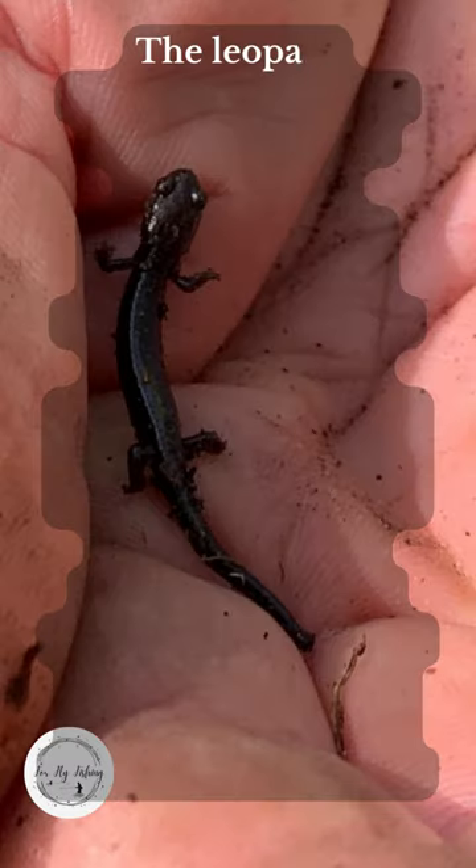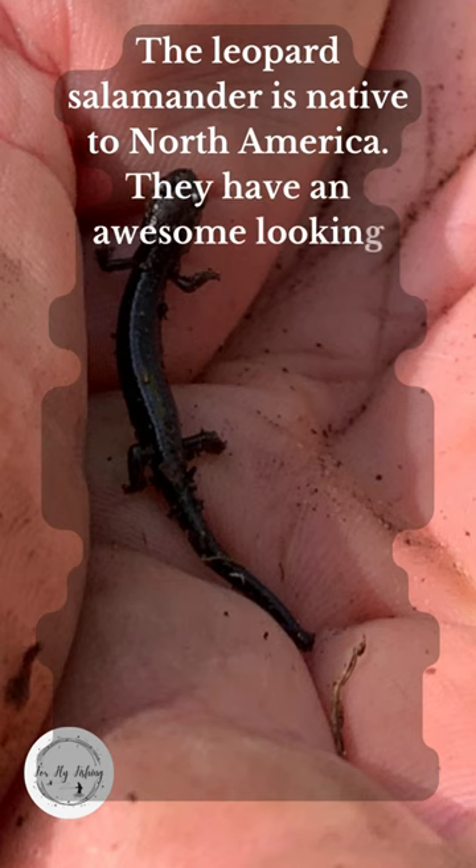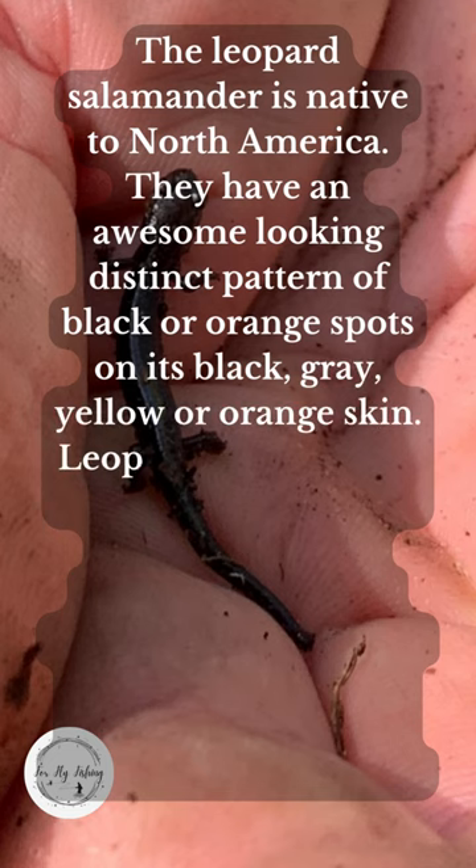What is a leopard salamander? The leopard salamander is native to North America. They have an awesome looking distinct pattern of black or orange spots on their black, gray, yellow, or orange skin.